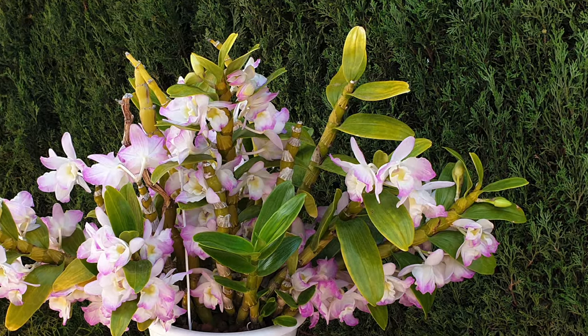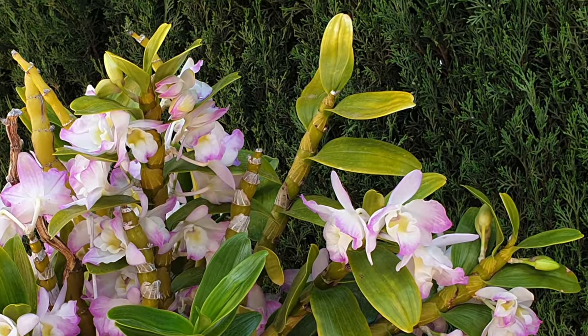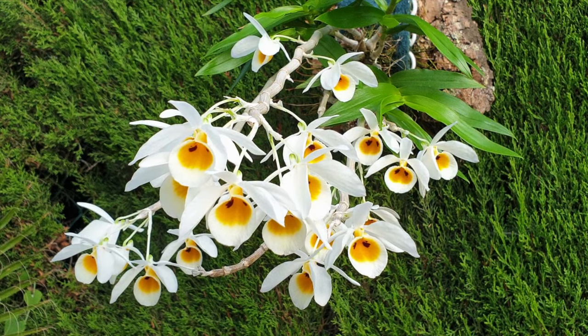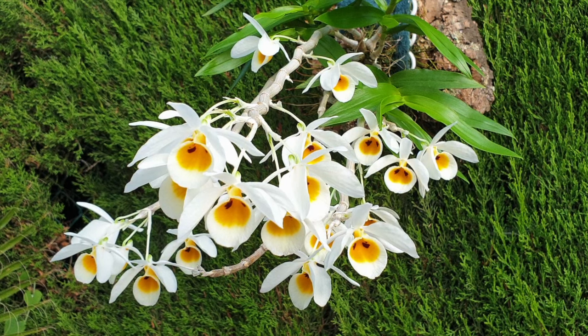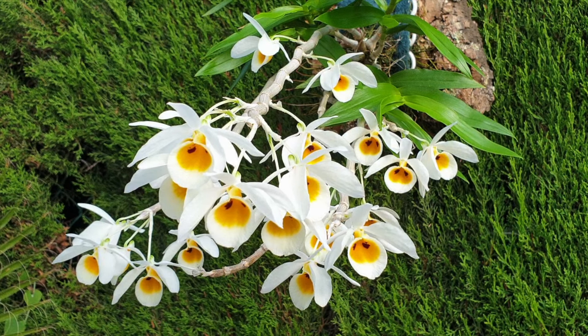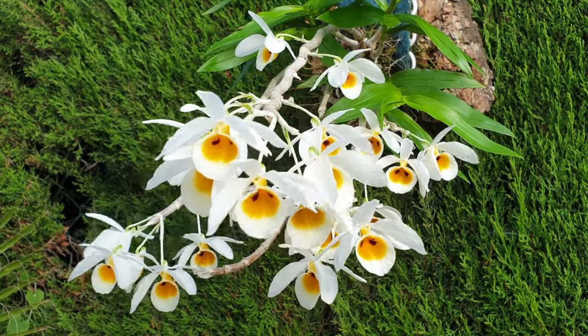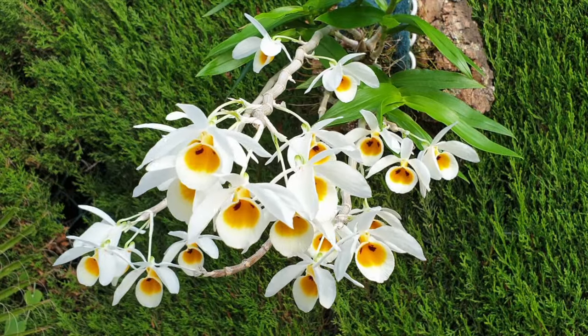Soft cane Dendrobiums are semi-deciduous or deciduous, resulting in the loss of leaves when the weather gets cold. With that said, let's start with the most popular Dendrobium types or sections. The ones that we see in the big box stores, general garden centers, and also in supermarkets, if we are lucky and happen to live in areas that actually do offer these in such outlets.